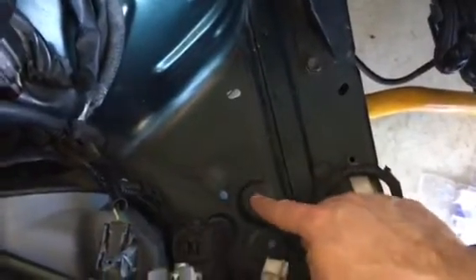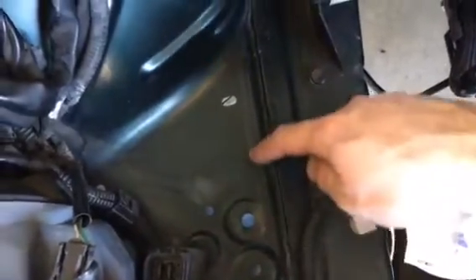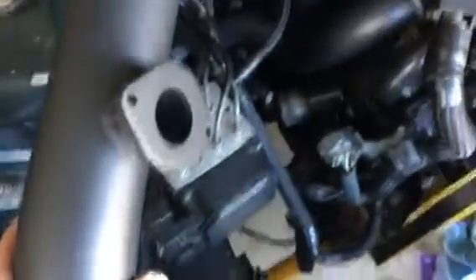I'm getting ready to make a cut here for my charge pipe running off the throttle body. I went ahead and made some marks, but it's pretty self-explanatory — you want to hit this triangular area here and grind that piece out because you'll need to have your charge pipe fit through. I feel like it's going to sit down in there somewhat like so, and with the coupler it will match up. So I'm going to get cracking, grind away, and see how it works.